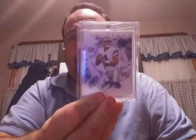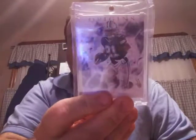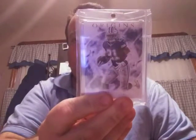Picked up the space card from Origins — Dak Prescott. Really nice looking card. And I picked up Zeke from the same company.